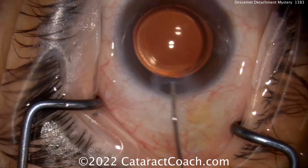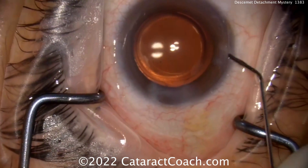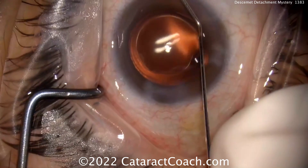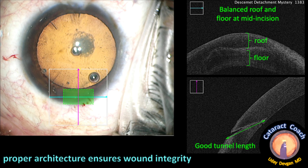So what's going on here? I think it has something to do with the incision architecture — the surgical technique is otherwise pretty good. Ideal incision architecture has the roof and floor of about equal dimensions. Looking at the OCT image at the beginning of the case, the roof and floor are relatively balanced, which is what we want. This is a slight two-plane incision, much like the surgeon who submitted the video, and that does tend to work well. Proper architecture ensures wound integrity — looking here, it's a good tunnel length.